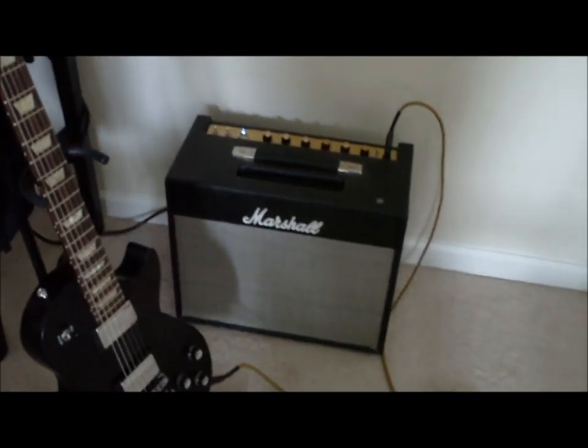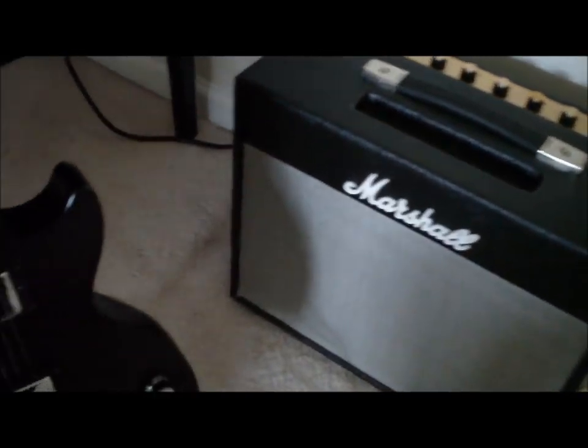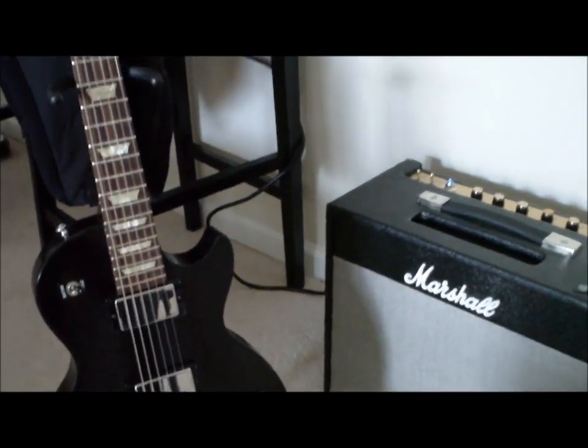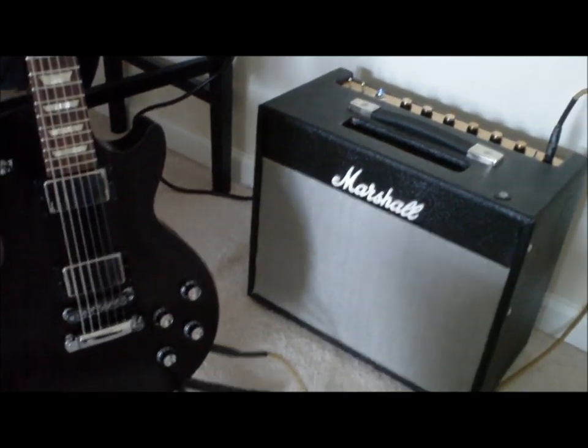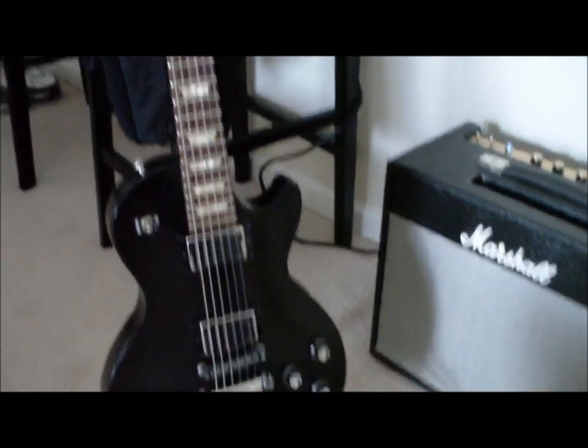I was looking around on YouTube and couldn't find a decent review of the EMG Afterburner, so I decided to make one myself. I took the plunge and bought one and installed it.